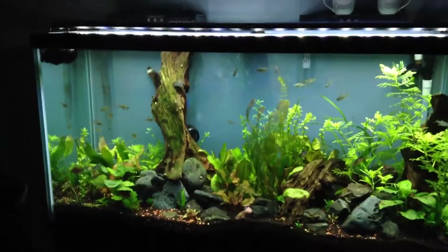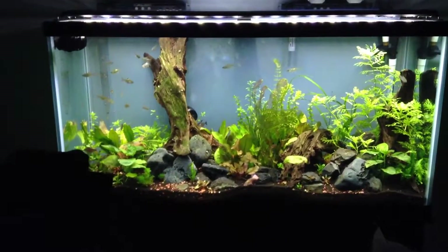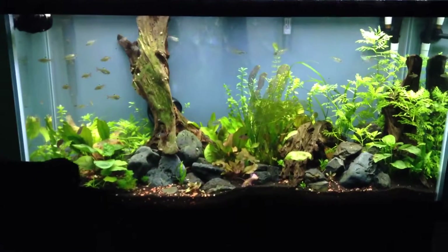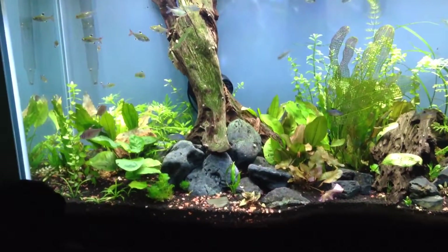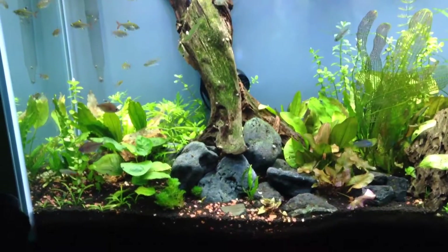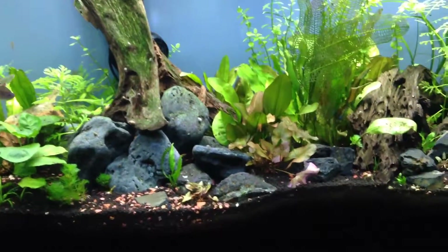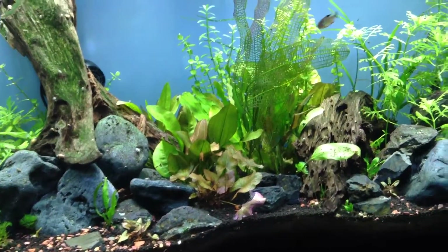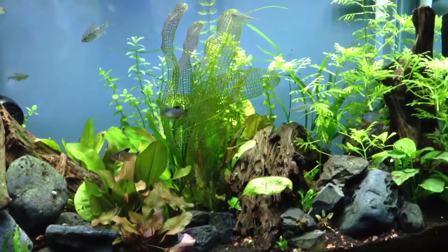I'll leave you with a pullback of the entire tank. It's looking very nice.